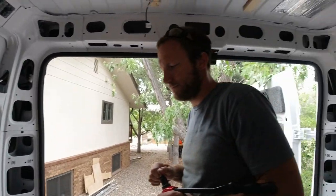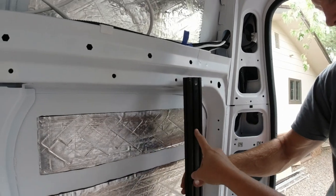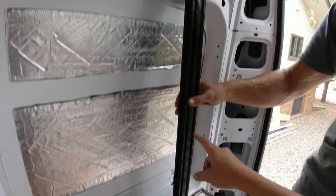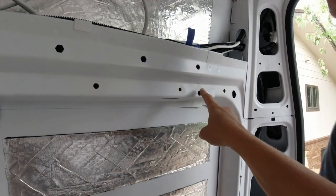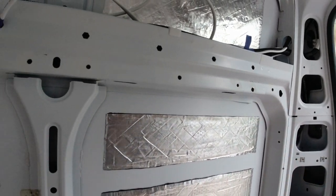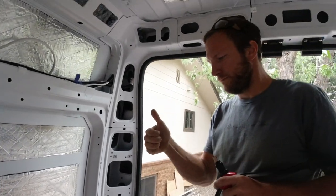Watching paint dry again. So we're going to update you guys on the 8020 rail. We cut four pieces that are the exact same length that are going to go from up here down to the steel channel that we put in, and we drilled our hole in the van here and we're going to put a rivnut in there. We painted it with Rust-Oleum so we are literally watching paint dry right now. Once we get that rivnut in we can mount that rail and that'll give us something for the bed to slide up and down on.